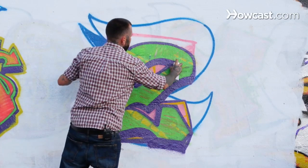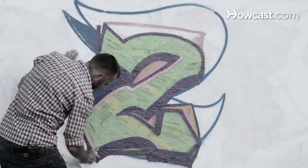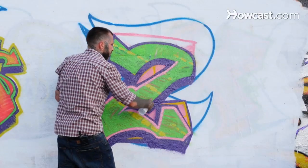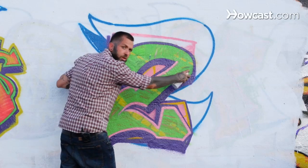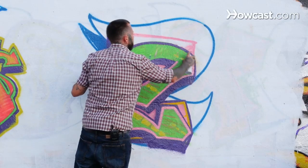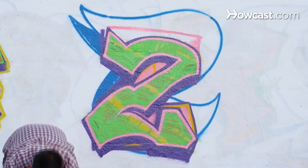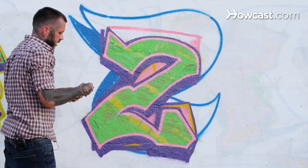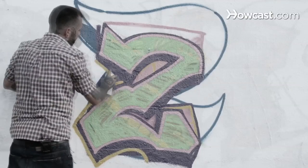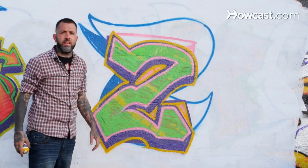Take this same pink and inner outline — inner gel. Sometimes if doing some of these longer lines is too hard, just kind of feel the line out before you do it. Kind of just work the motion of your hand so you can follow through and have it done in one shot, nice and clean. The last thing we want to do to our Z is an outer outline. Now you have it — wild style letter Z.